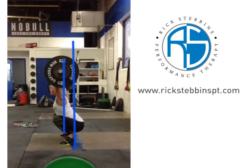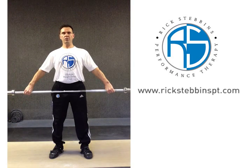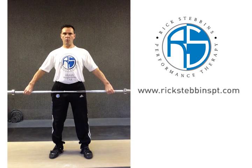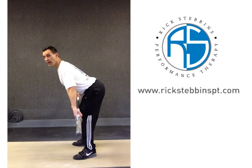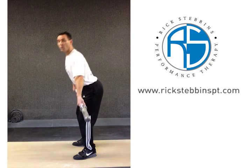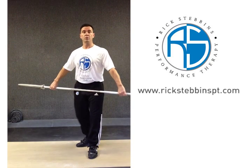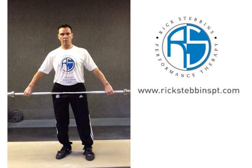I'm going to show you a few drills and some exercises that we're using with Katrin to help work on this particular problem. As you saw in Katrin's slow motion video, she had a tendency to keep her shoulders way out in front of the bar as she was getting into that second pull position. The drill we're going to use will help keep that bar closer to the center of gravity.